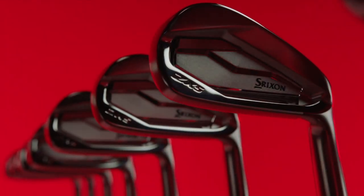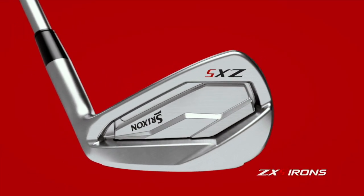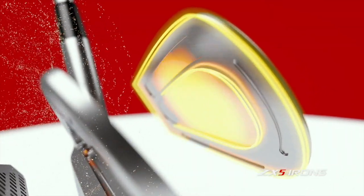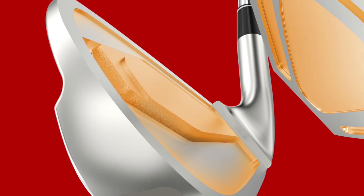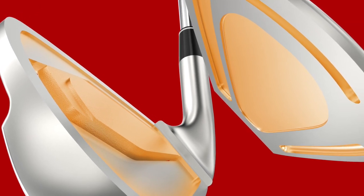You have a new technology called Mainframe which uses AI to create maximum COR on contact. Tell us about how computers can help with club faces. Mainframe is a really exciting technology — it's something we haven't featured in the past. Basically, we took iterations from our engineers and they wrote the parameters for an AI program and guided it along the process of creating this variable face technology for our irons. It's got a very strange pattern on the back.